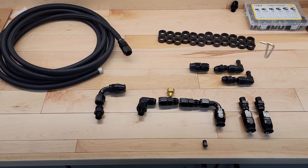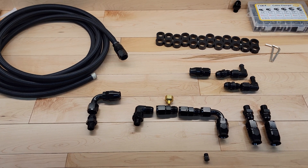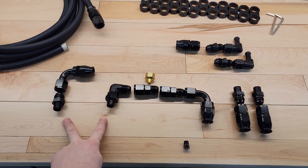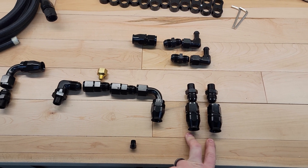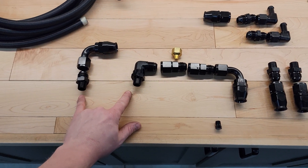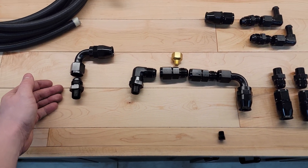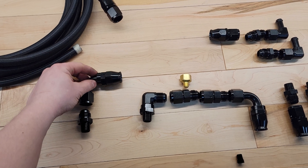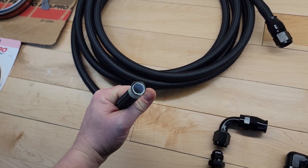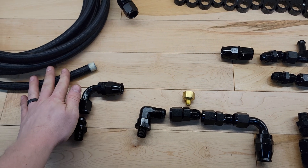I'm going to briefly explain all the parts and fittings here for replacing the transmission lines. We've got all these parts from Evil Energy — they have a range and variety of fittings and hoses to suit all of your needs for automotive application. Essentially there are two lines that come out of the transmission. The hose I'm using is 10AN — it's PTFE on the inside, wrapped with stainless steel braided wire, and then nylon braided on the outside. So these are all 10AN fittings with the 10AN PTFE hose.